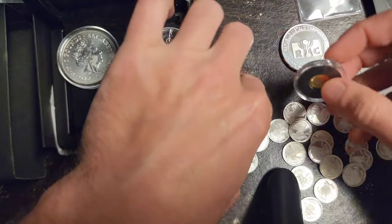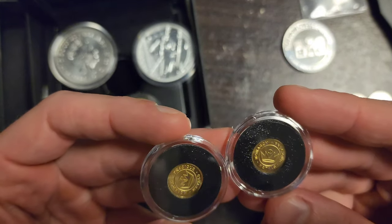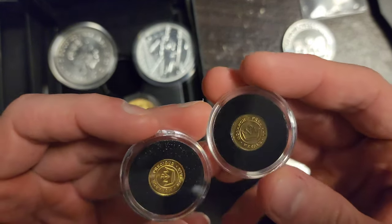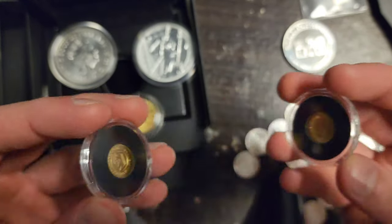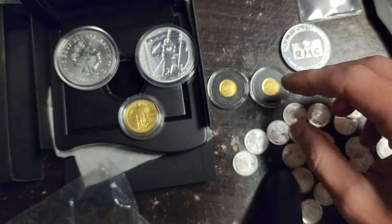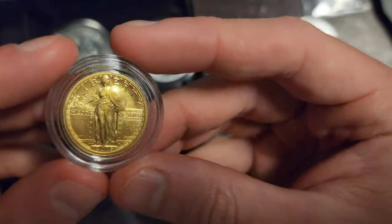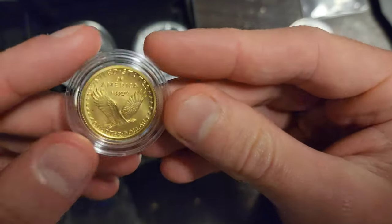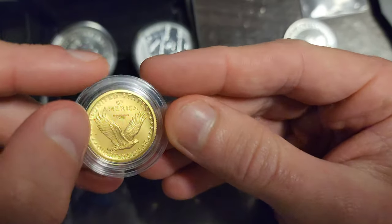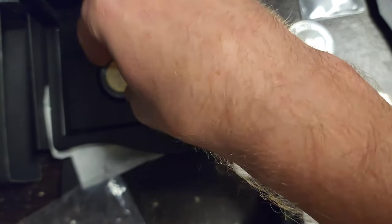I've been thinking about it — I have a little bit of gold shot as well as silver shot. I know I have some one-gram rounds, so I might be busting those out and trying to make my own little gold coin. I might do it, I might not. But I will never, ever be melting the centennial gold coin down because it's beautiful. I might try to get rid of those copper spots, but I'm not in a hurry — there's no rush, so why mess with it?